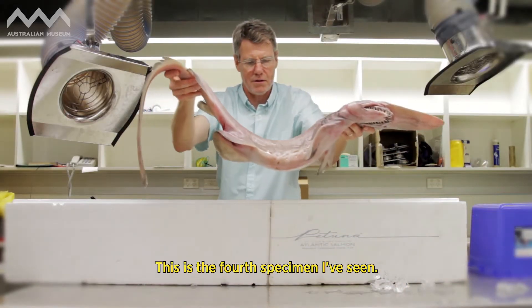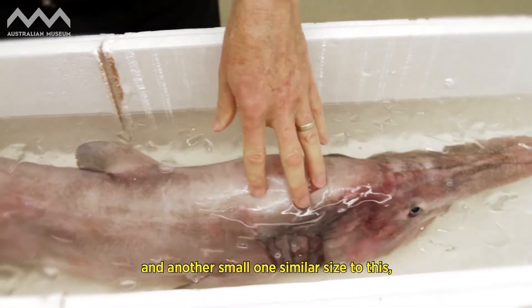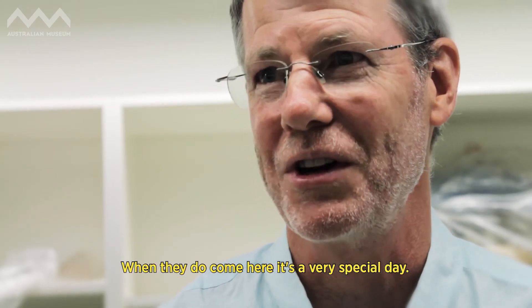This is the fourth specimen I've seen. I've seen two large ones over three meters long and another small one similar in size to this, so they're not encountered terribly often, and when they do come here, it's a very special day.